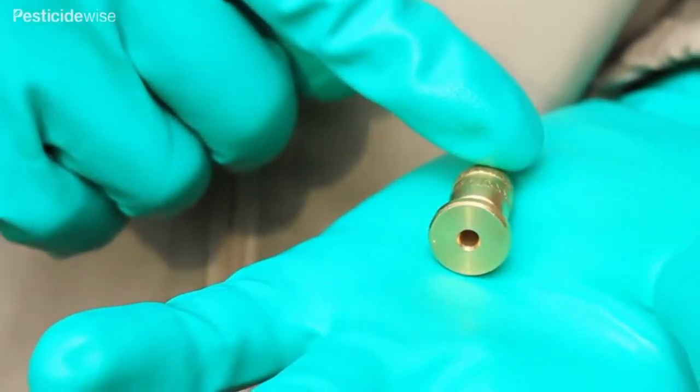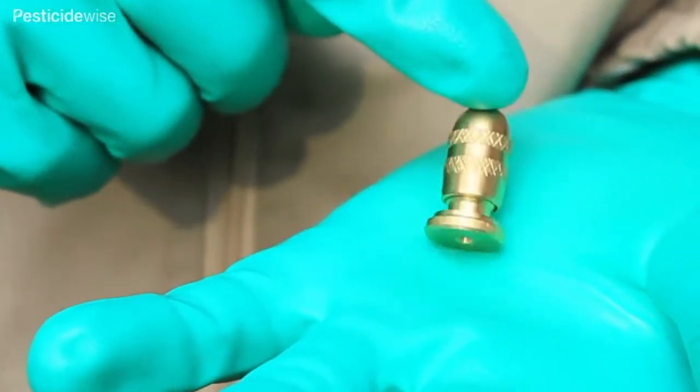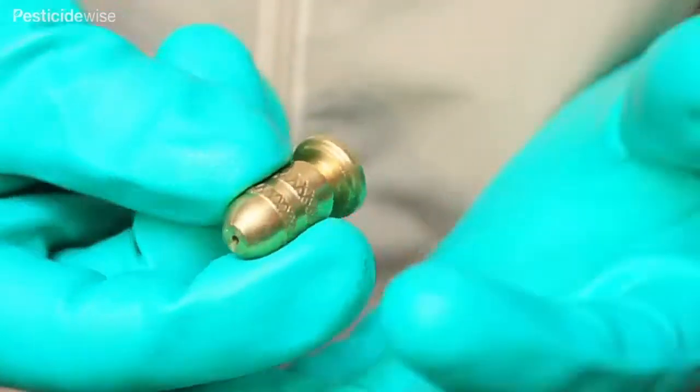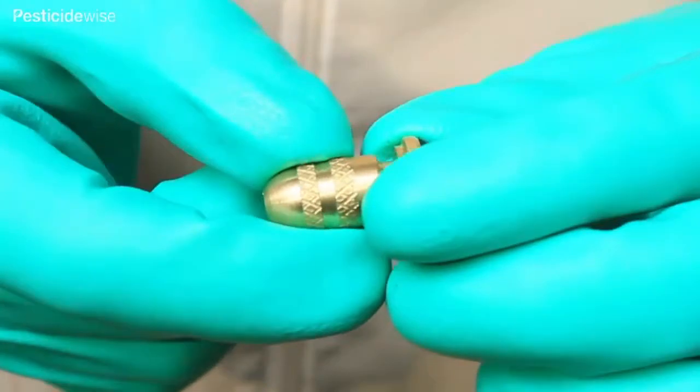Adjustable nozzles. The flow rate and spray pattern of adjustable nozzles are difficult to control, and so their popularity with knapsack sprayer users is declining.